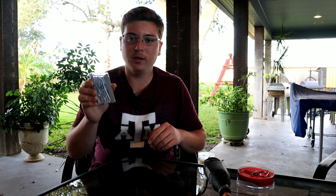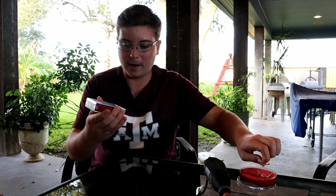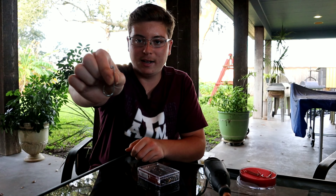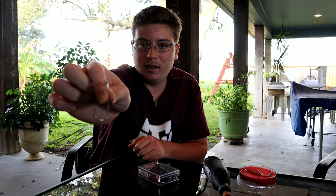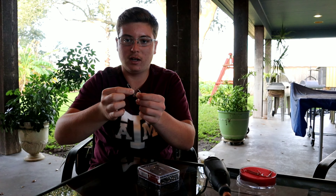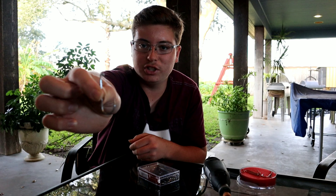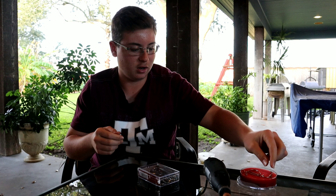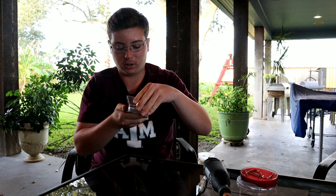What is up everybody, welcome back to another episode of ocean fishing. Today we're gonna make some hooks out of these paperclips. They're pretty big paperclips. This is what we're gonna be trying to make today. I made a video a while back, it did pretty good, so we're gonna try to make some more and try to catch some fish on these. They're really strong, so the fish should stay on.